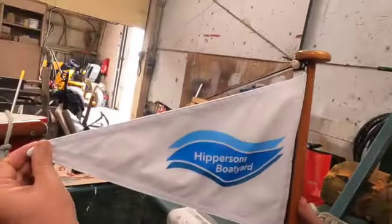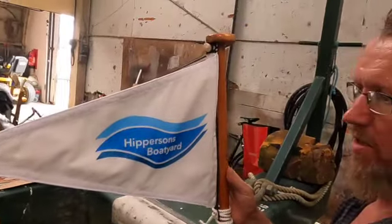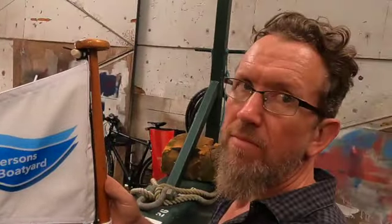You came up with a good idea Simon, didn't you? We made some new flags — it's got the boatyard logo on it, so people will be able to see when they're out in the pedal boat that it's from Hipperson's Boatyard.